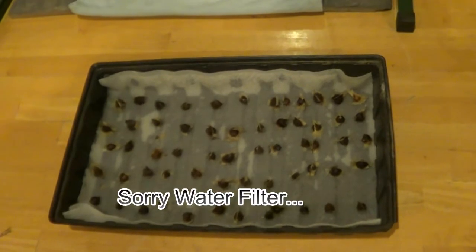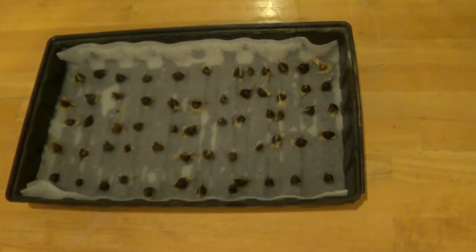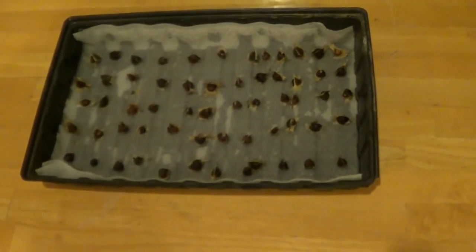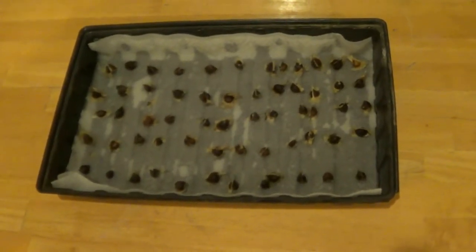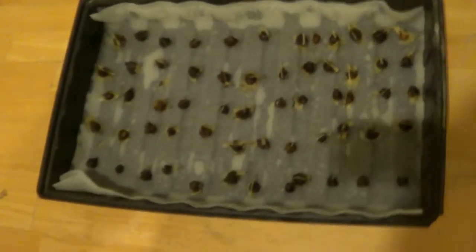So this is going to be a video — we'll see how it turns out. I ordered these online from a place here in Texas. I wanted to get one local. It was like five bucks for 50 seeds. There are different seeds: regular eating seeds and raw seeds. Make sure you get the raw seeds.